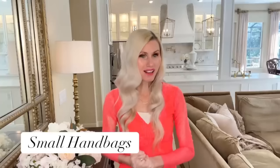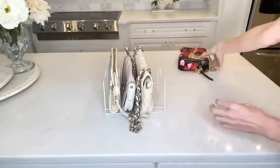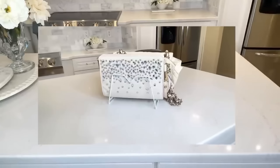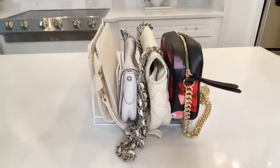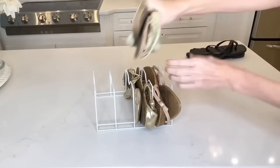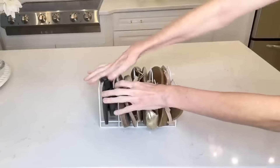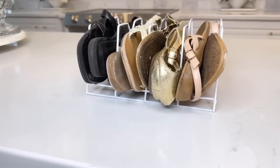You can also use these plate holders to store your small handbags or clutches — just slide them into the slots. It's a great way to keep purses upright so they're not smashed together; you can see exactly which purse you want. Another use is storing flats, flip flops, sandals, or any thin shoe — it holds them upright so you can see exactly which shoe you want to grab.